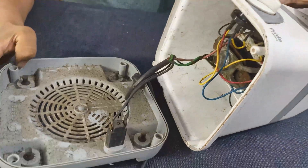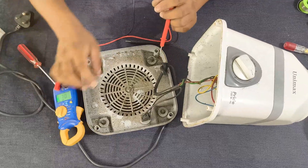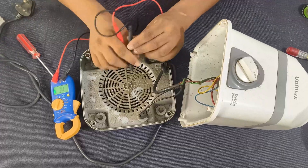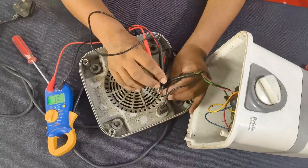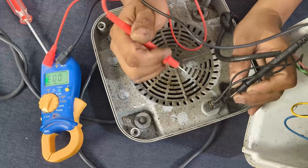Wow, look at that — that's really dirty and a bit rusty. Okay, first I'll check the circuit breaker with the multimeter.